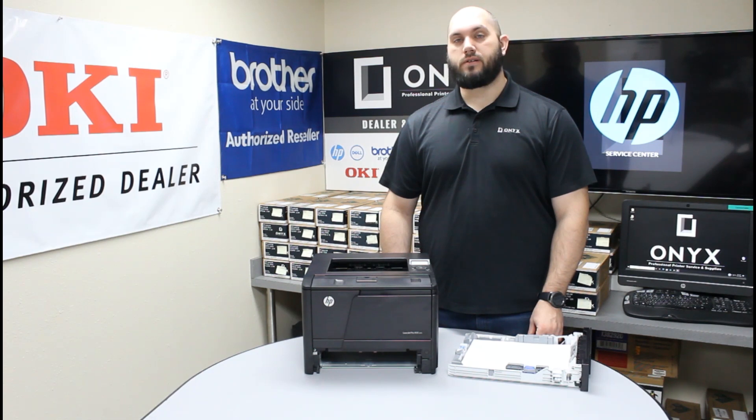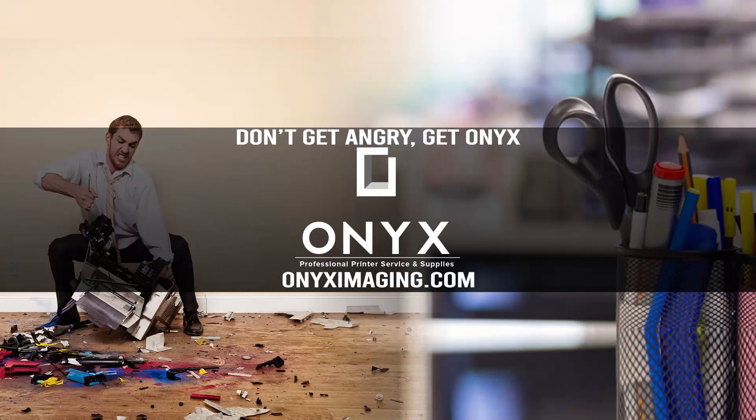If you have any other questions or concerns, please feel free to reach out to Onyx — we'd love to help answer those for you. And if there's any way we can help with any of your printer or office supply needs, please feel free to reach out. We hope you have a great day and get back up and printing. Thank you for watching. If you're interested in how you can receive free labor on all of your service calls, as well as how to qualify for free printer upgrades, contact us today. We are here for all of your printer and office supply needs.